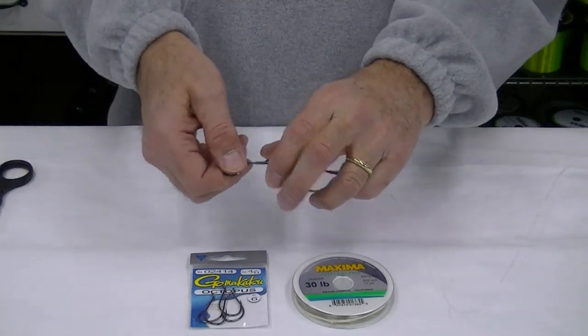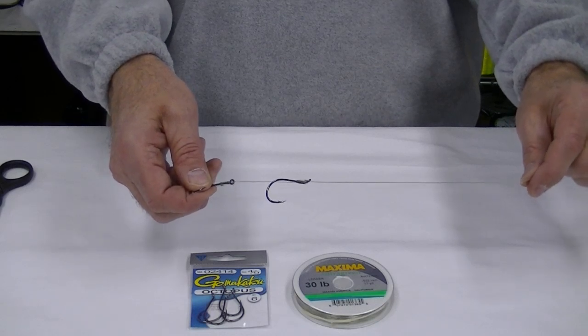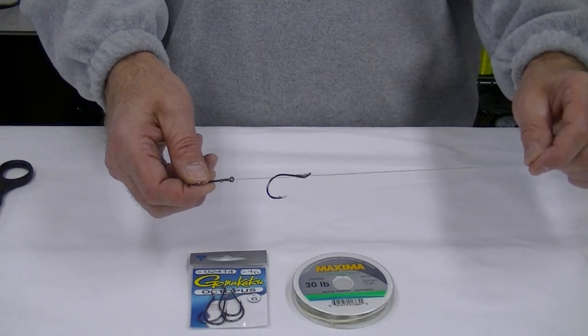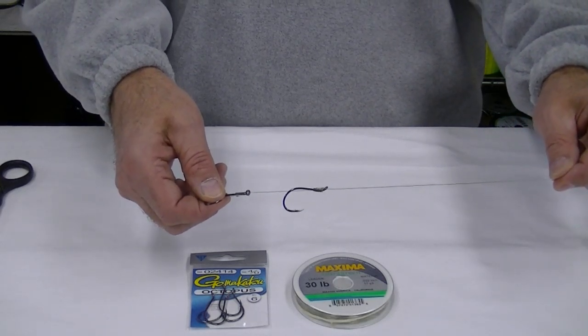You can also regulate the length of the leader. A herring leader would be probably about six feet long and could be up to nine feet. A squid leader may be a little bit shorter. I hope you enjoyed this lesson and I think this will help you tie a double hook setup.